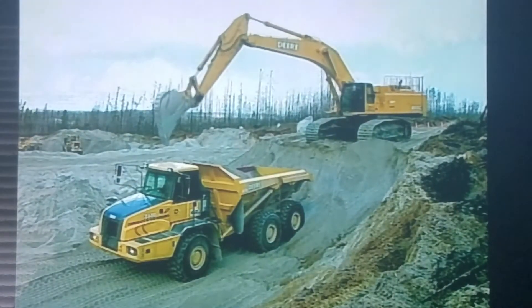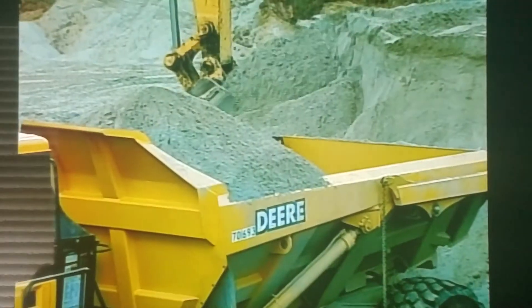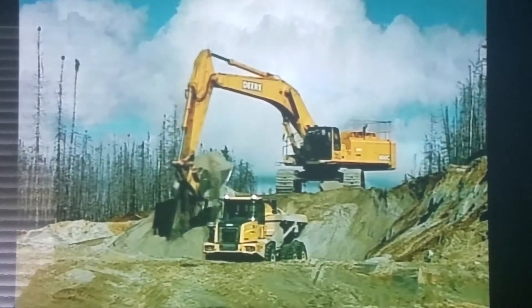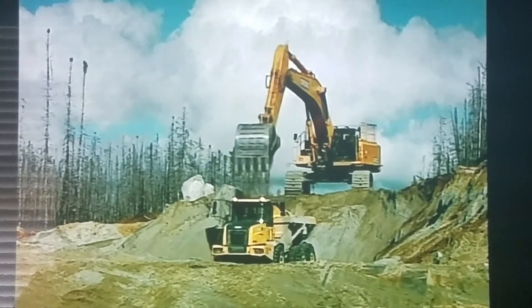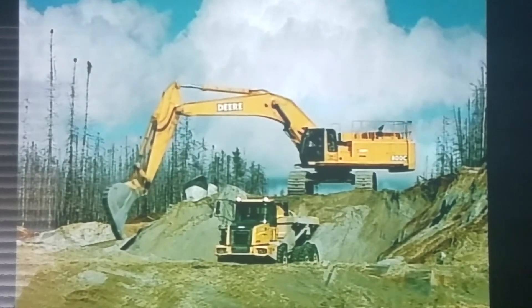Excavators are fun to watch in action. The house swings around and the bucket digs into the ground, grabbing all the dirt it can. Then the boom raises the bucket, swings it around, and dumps the dirt. Before the dust settles, the bucket is back in the ground, digging for more dirt.